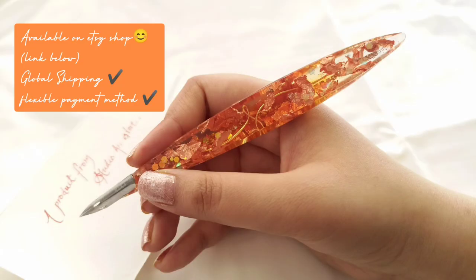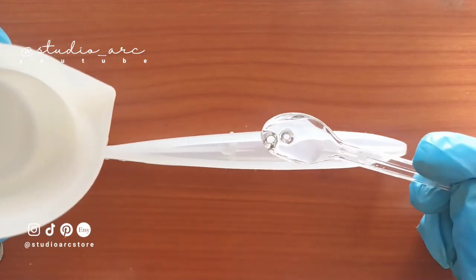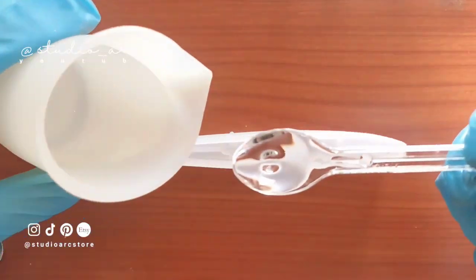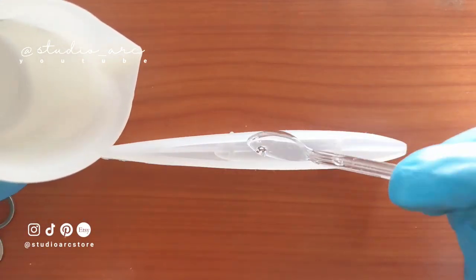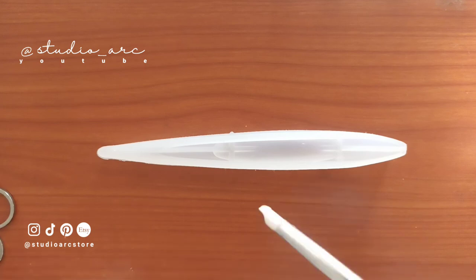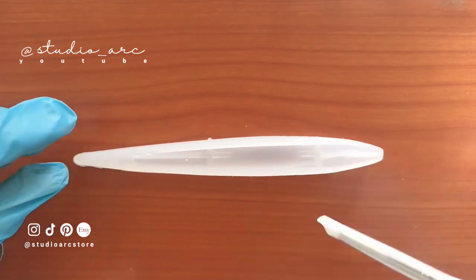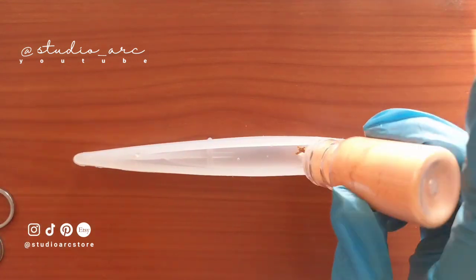This is available on my Etsy store as well. This is a custom design dip pen which you can use with a custom initial in the middle. I will show it to you later on. It's a customizable dip pen, so you can check it out on the Etsy store.